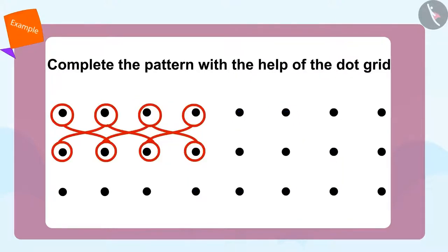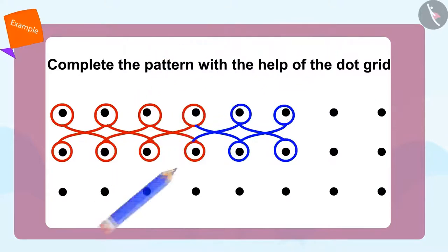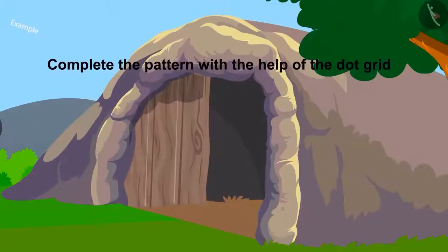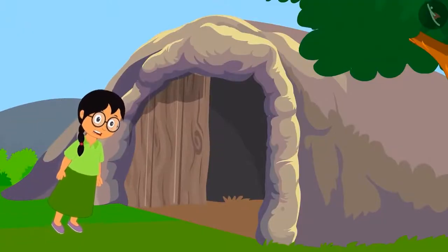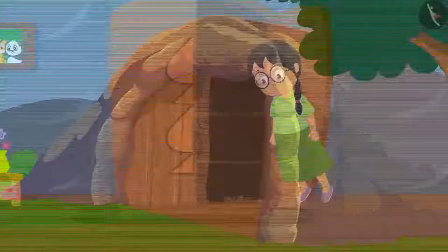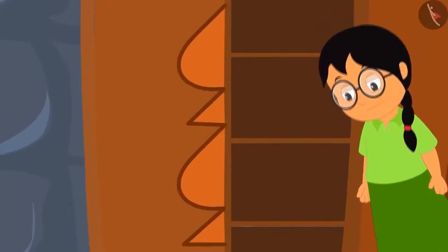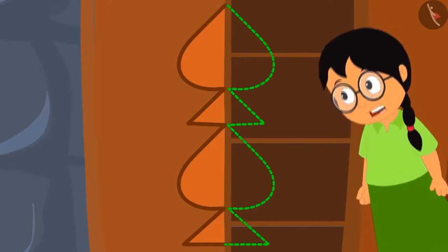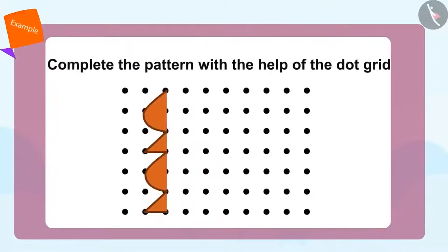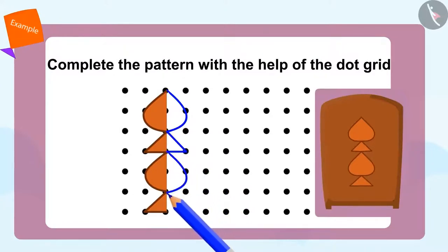Can you complete this beautiful pattern with the help of a dot grid? Meenu was always afraid to go to Shere Khan's house, but now she thinks Shere Khan will not be able to see her, and so she decides to go. She sees a pattern on the door of his closet and thinks how she can complete the second part of this pattern using the dot grid. Yes, in this way we can complete the second part of this pattern.